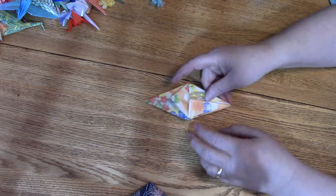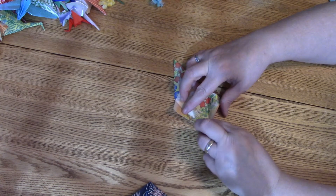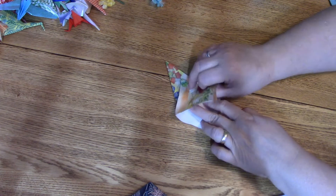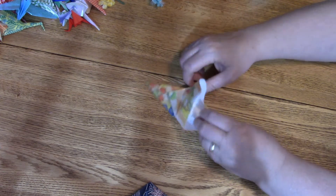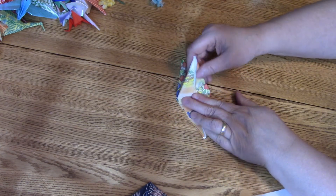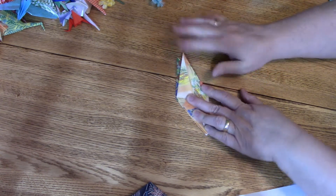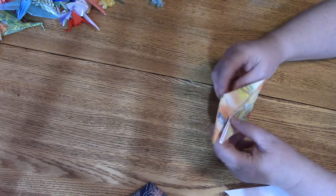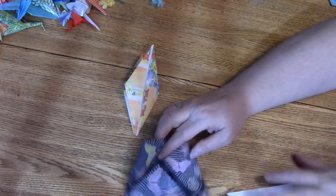Turn it over and do the same thing — open this up, pull this piece up, sort of open it into almost a cup-looking shape, then press the sides in. If you've creased it really well, it will just fall into place like that. Now you have one end with the head and the tail, and one that has the wings and the body.